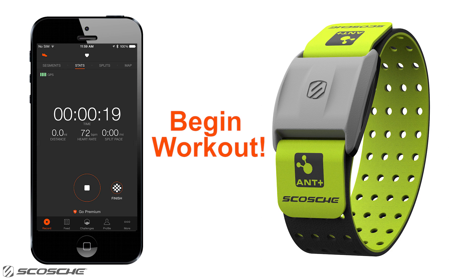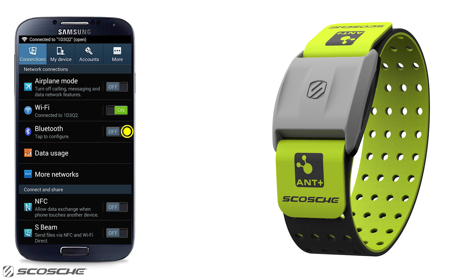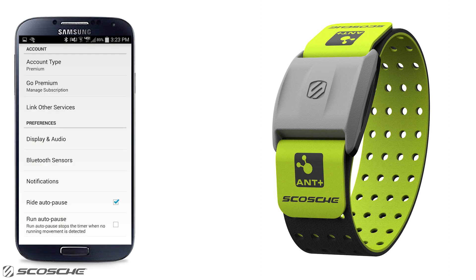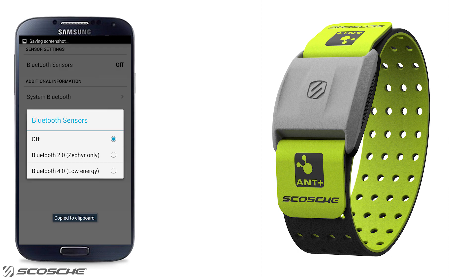Here's how you can connect the Scosche Rhythm Plus to Strava using your Android device. Turn on Bluetooth in Android settings. Open the Strava app and go to your menu and select Settings. Select Bluetooth sensors. Turn Bluetooth sensors on and select Bluetooth 4.0 low energy.